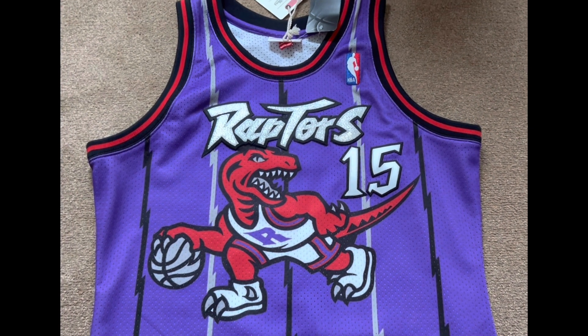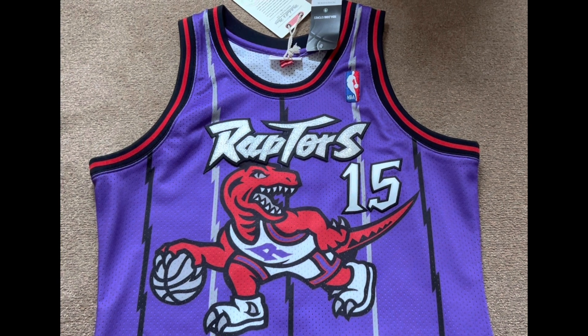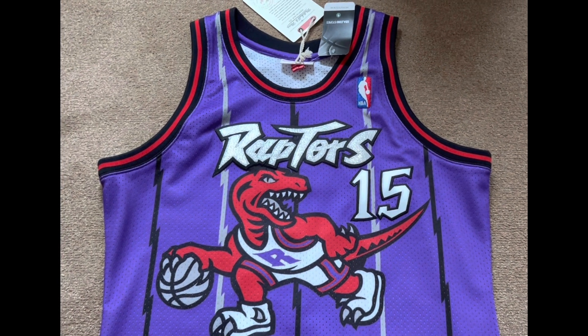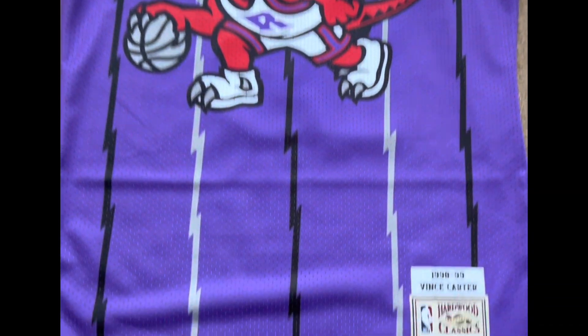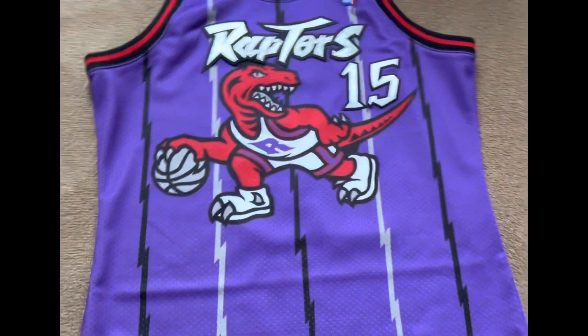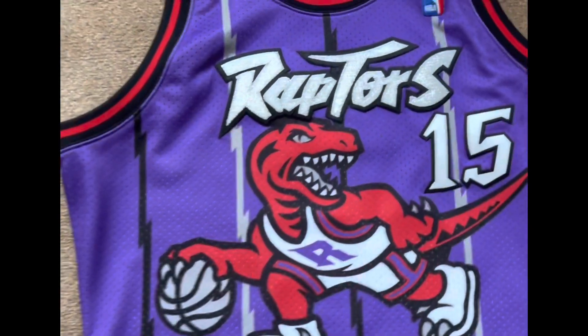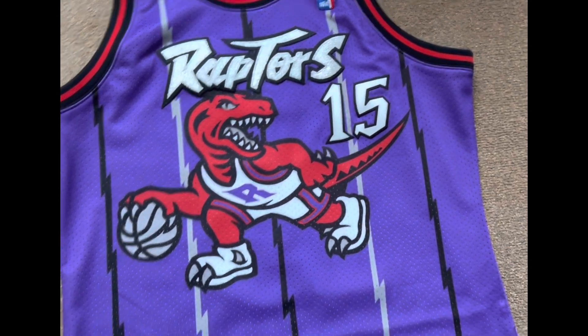Hello guys, welcome back to another video on my channel Sounds Jersey. It's been a while since my last video, and today I'm going to be showing you this beautiful jersey here built by Mitchell & Ness. This one is a Toronto Raptors road jersey, 98/99 Vince Carter — it's purple.